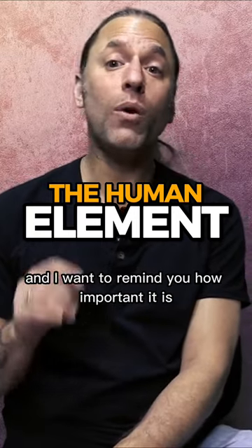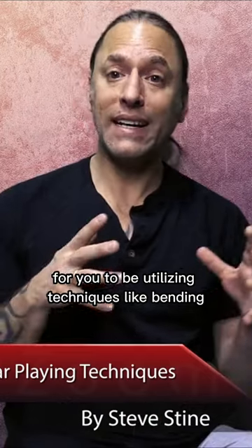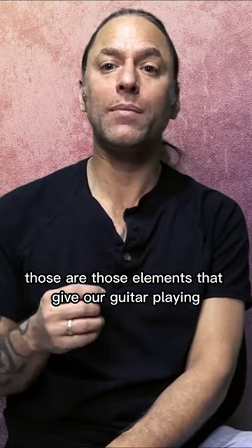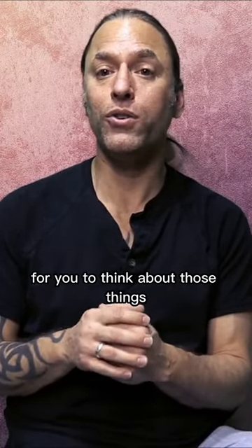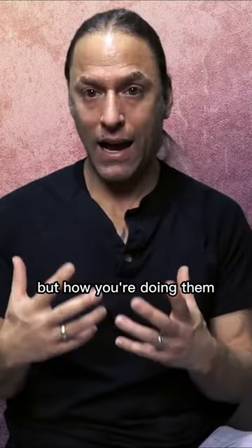This is Steve Stein from GuitarZoom, and I want to remind you how important it is for you to be utilizing techniques like bending, vibrato, hammer-ons and pull-offs, and sliding in your guitar playing. Those are the elements that give our guitar playing a human element. So without those, everything just sounds very static. It's really important for you to think about those things — not just the fact that you're doing them, but how you're doing them.